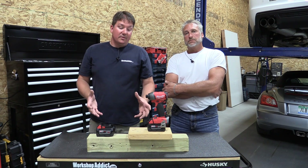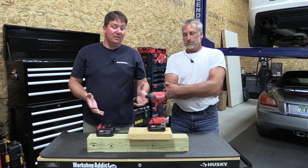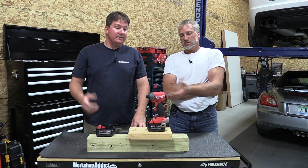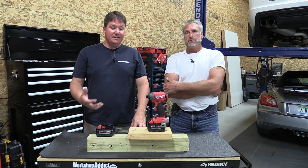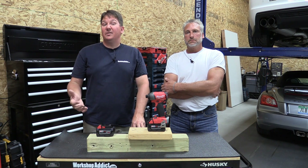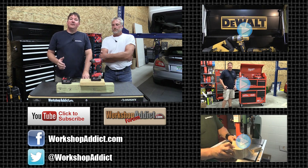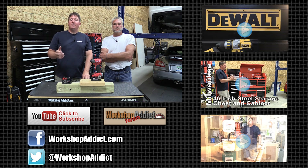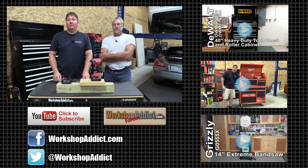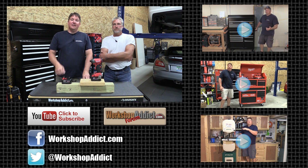If you're looking for something with more power and phenomenal battery life — we've been using this thing for hours and we're still on full power — it's smaller, lightweight, and gets into different places. Check out Milwaukee's new impact driver. The different modes, controls, and new technology are very cool. Check out our blog at workshopaddict.com, subscribe to our channel, and we'll keep you up to date with new projects and new tools.